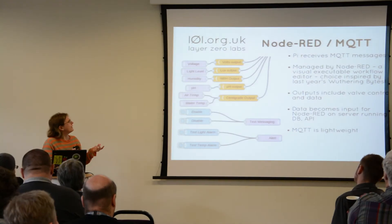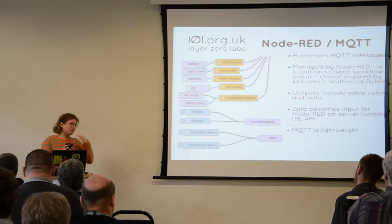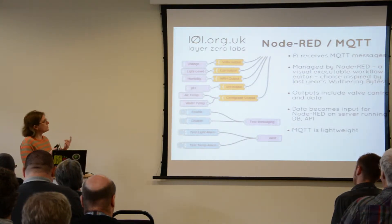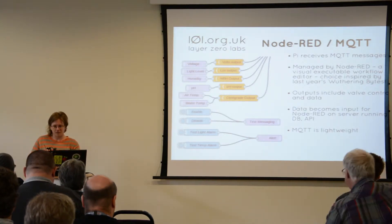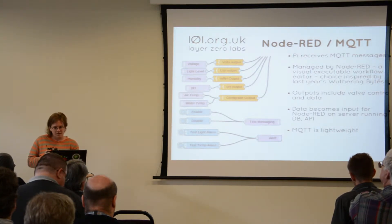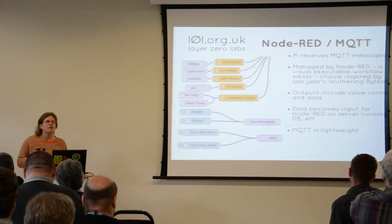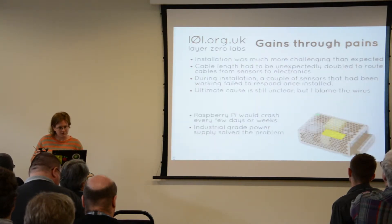This runs on the Pi, and its outputs include controlling a valve. When it gets an input saying that the water level is at a certain level, it operates the valve accordingly. It also sends MQTT messages out to a server, and there's another instance of Node-RED running on the server. That takes the messages from the Pi and outputs them to various data logging and dashboards and things like that, which we'll talk about further on.